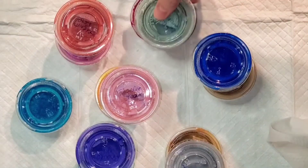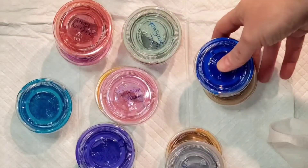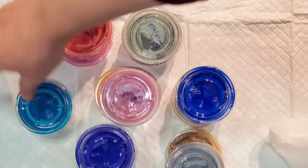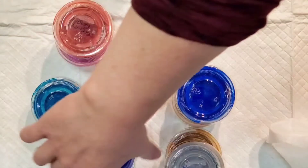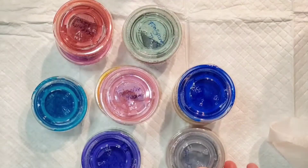Hi everyone, welcome back — this is Mandy. I want to show you the beautiful new primary elements set. This beautiful set is called Starburst Galaxy, and it does come with a bonus Bling It color called Opalite.